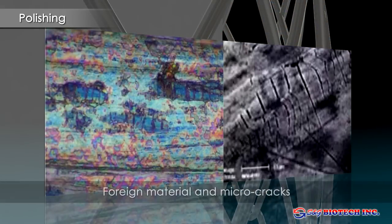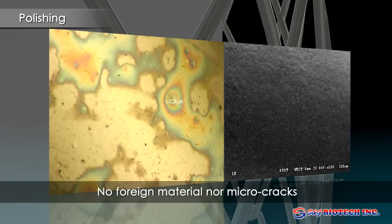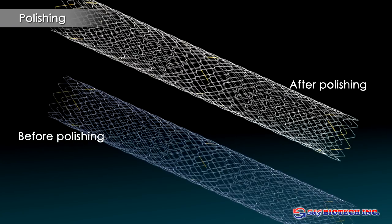Prior to polishing, surface residue and microcracks are evident on the metal. After the polishing procedure, the metal surface is smooth and clean, resulting in a stronger, more durable wire. The difference is evident by the change in color. Initially, the stent has a blue appearance, which changes to silver after polishing.